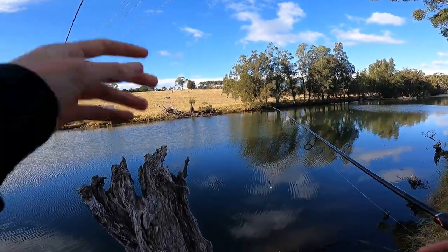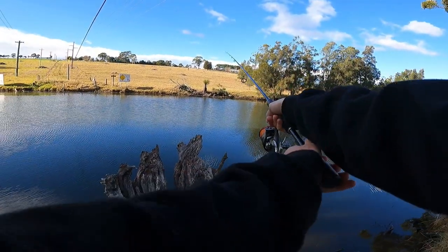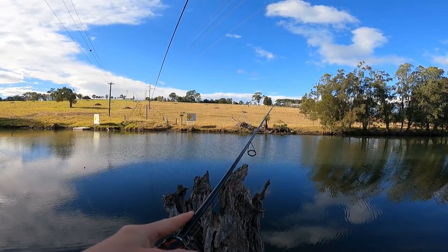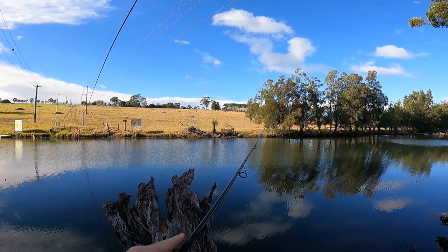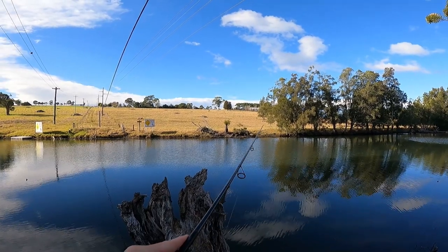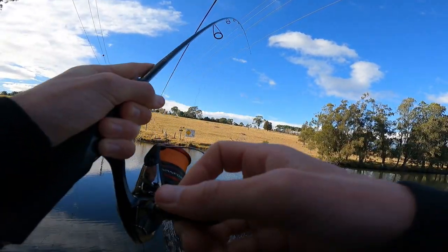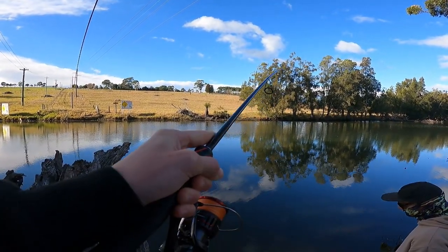G'day everyone and welcome back to another video. Today's episode is just a short one of a really good-sized flathead I got onto the other day, flicking soft plastics into heavy structure. Instead of dragging out one big video of just one fish, I thought I'd make it into a short one. Also, I kept calling the lure I caught the fish on a paddle shad — the lure is actually called a Berkley Hollow Belly. Anyways, I hope you enjoy.